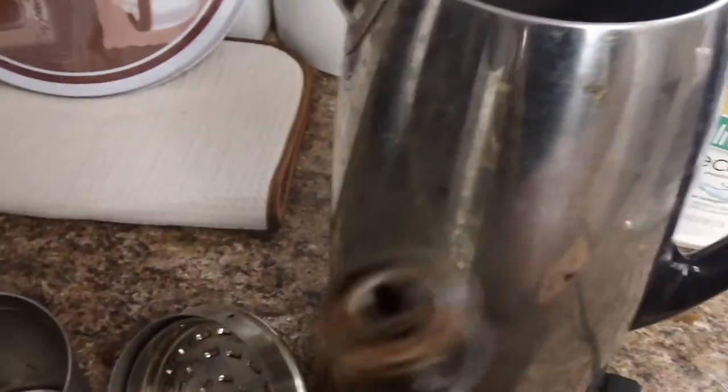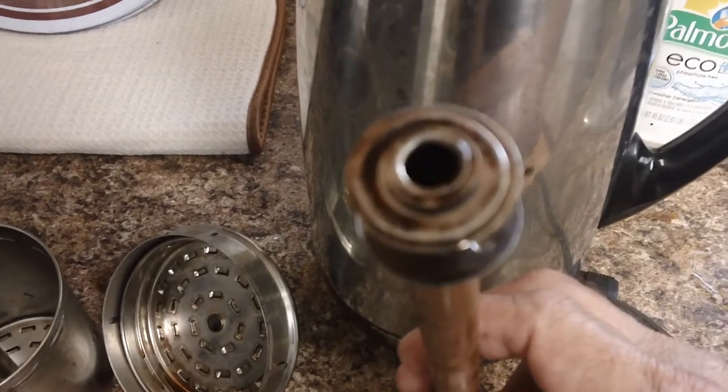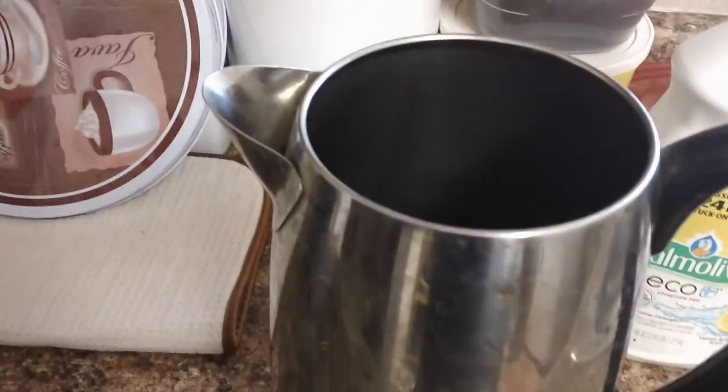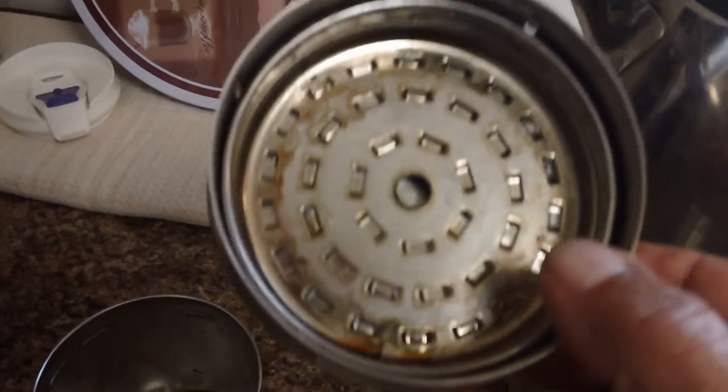At the bottom there, that little hole is where the stem goes. This part also has a lot of gunk on it. You want that gunk off because if it doesn't seal good, you don't get the good water flow coming up to give you the best coffee. The other parts also get stained.